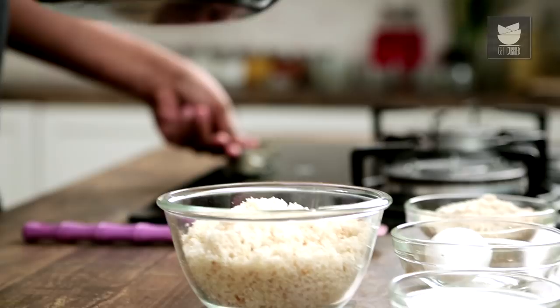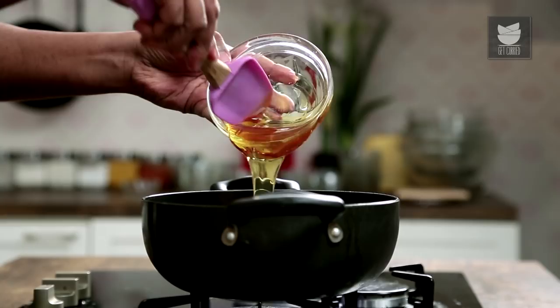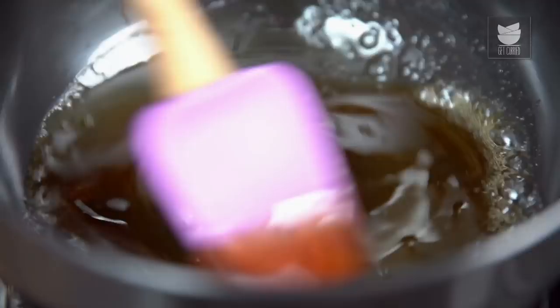In the interim, let's start making the filling. We need a pan and turn the flame on. The first ingredient, of course, because it's a Treacle Tart, is Treacle. But if you do not get this, you can use Molasses, Honey, or Maple — that's a personal choice. But because it's a Treacle Tart, it's mandatory.